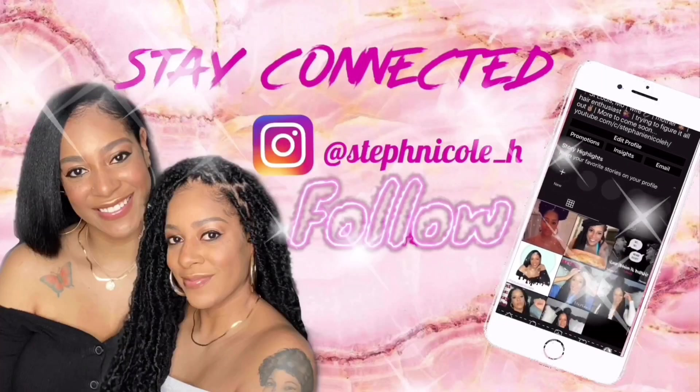The only drawback with this wig is the shedding — it sheds a lot. But other than that, this is a very pretty unit. I think it would be pretty in other colors as well, but this ombre is really doing something for me right now. Let me get a close-up so you can see the texture. It's kind of like a yakky texture, so it's not silky straight whatsoever, and I liked it.